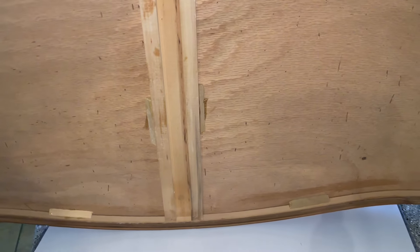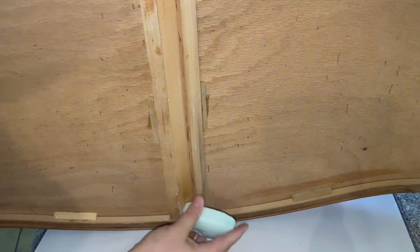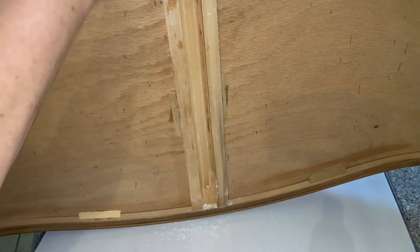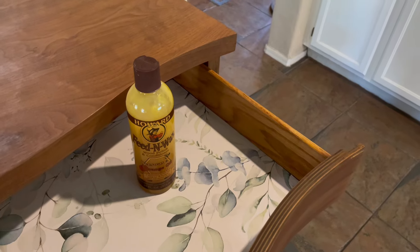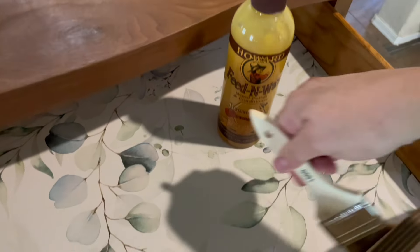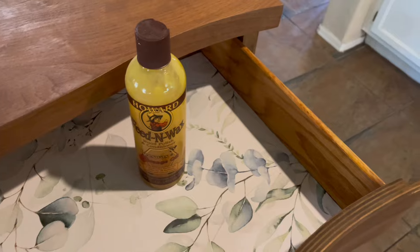Another little trick: I like to use bath soap along the runners. When these antique dressers have wooden runners, applying a little bath soap — or you could use a wax product — on both the drawer and the dresser helps the drawers open and close smoothly. I then finish it off by applying a furniture polish wax on the exposed parts of the inside of the drawer.